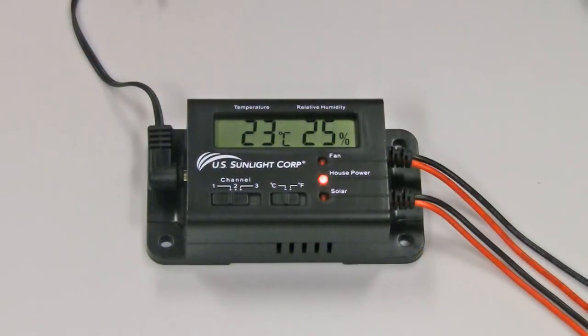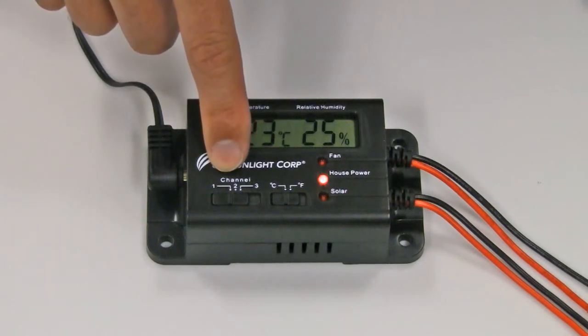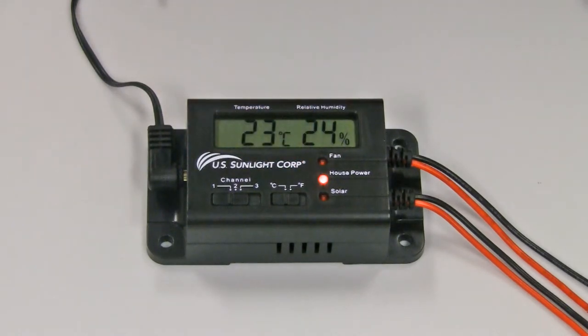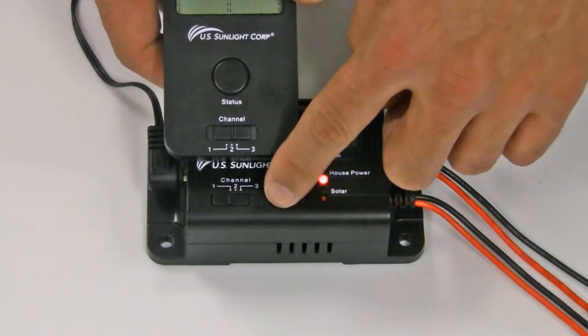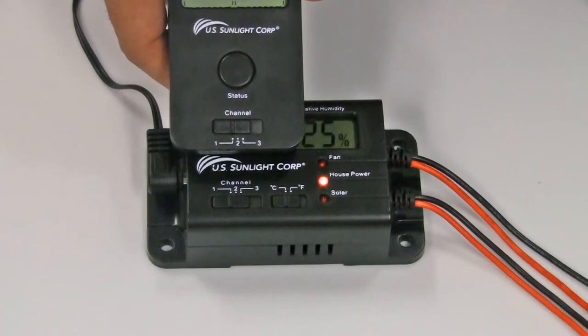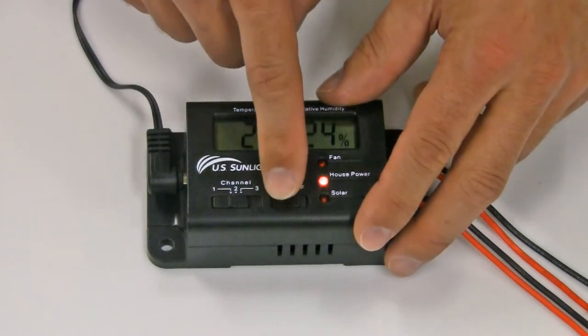The controller box has two slide switches. The one on the left is for selecting the radio frequency channel, and the one on the right is for selecting the temperature readout in Celsius or Fahrenheit. Align the radio channel of the remote with the controller box — both should be on the same channel in order to send and receive signals.